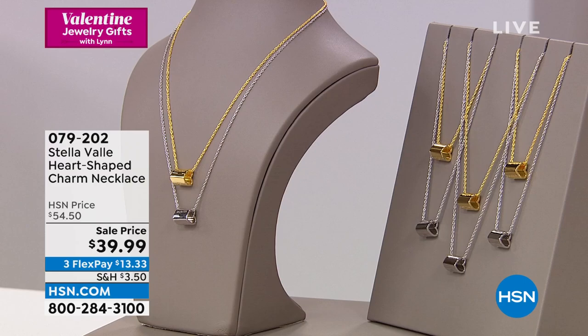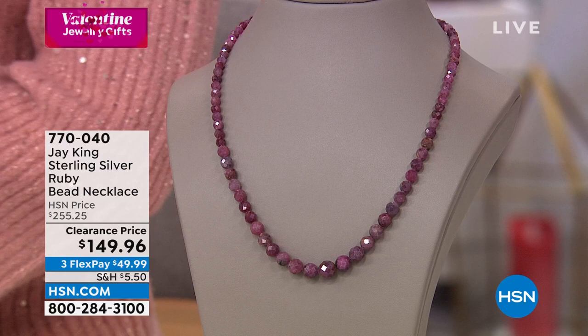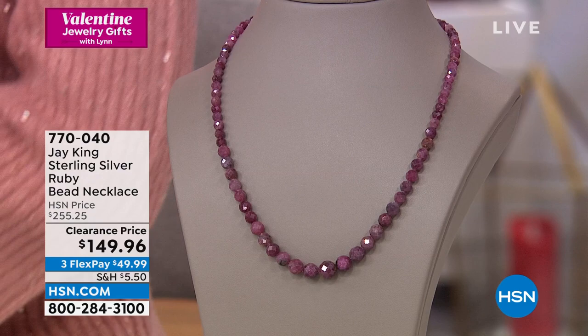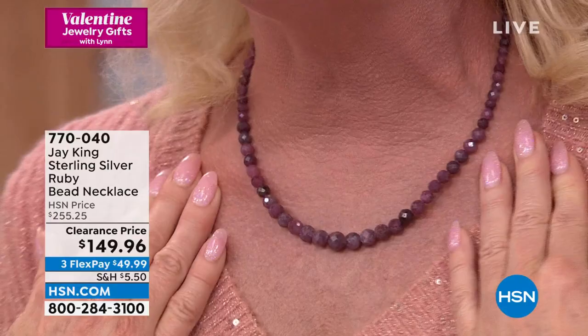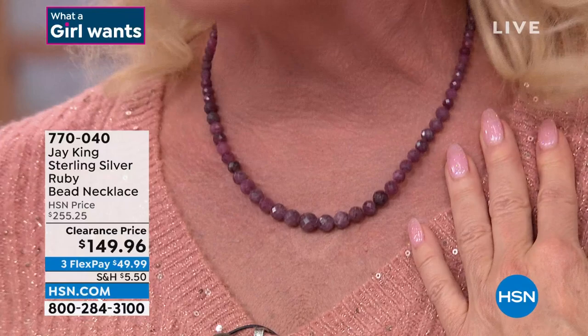Can you imagine for Valentine's Day telling people that you received a genuine ruby tennis necklace? I'd say no way. It's probably in the 50-60 carat mark, but I know I'm way underdogging it and Jay will let me know. This will never happen again at this price — it's the lowest value we've ever done. It is the last of the quantities: natural, genuine, faceted, gorgeous rubies in a tennis necklace at $149.96 — that's over $100 off the already fabulous HSN price. Item number 770-040.